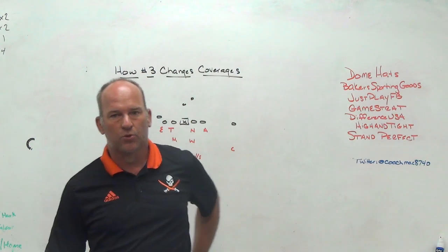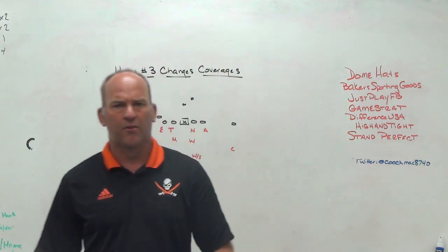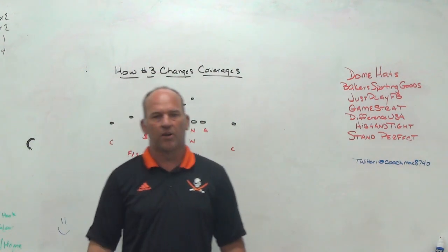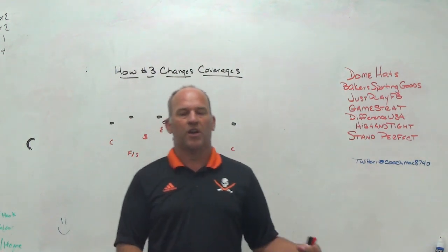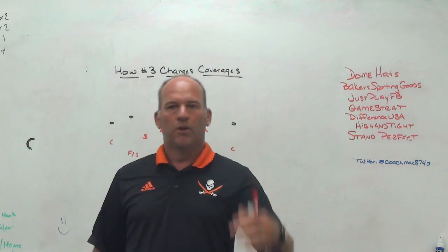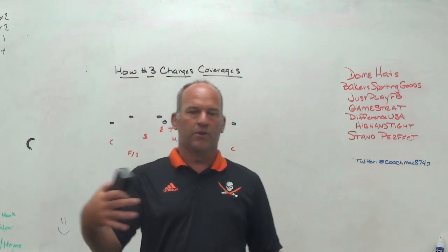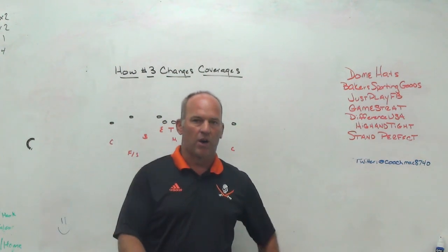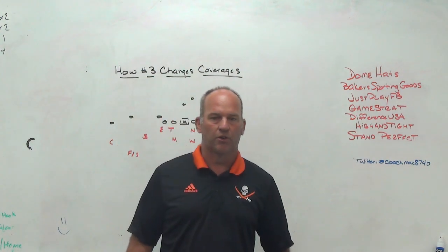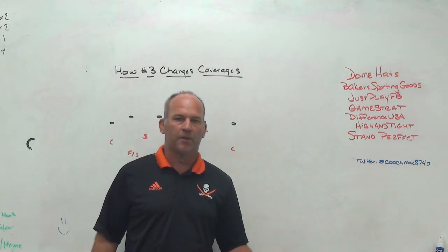Stand Perfect is the training aid we use with younger players, and in the spring we use it to get multiple reps getting kids in consistent and repeatable stances. If you were working with your own line and you wanted guys on the left side working in a left heel-toe stagger and guys on the right side working in a right heel-toe stagger, you can set up the Stand Perfect exactly how you want them. Kids jump right in — they know where their feet go. No more buzzwords like six inches back, four inches outside. We use it with wide receivers, safeties, and quarterbacks for footwork on meshes. Baseball, softball, golf, football — so many different ways to use the Stand Perfect training aid.